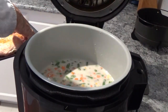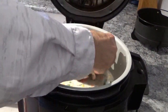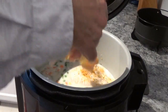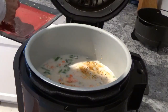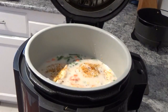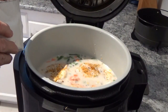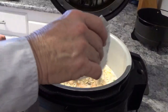Now we'll put my three chicken thighs in here. Push them down in there. Make sure you put the skin side up — if you're leaving the skin on, make sure you leave the skin side up. And last but not least, I'm going to take this onion soup mix and spread it as evenly as you can over everything.